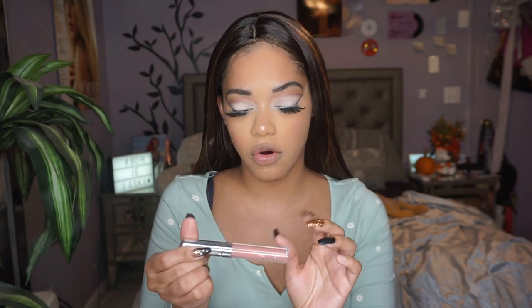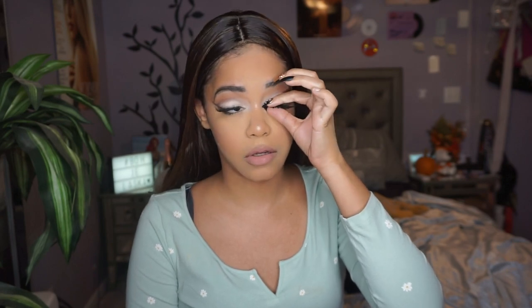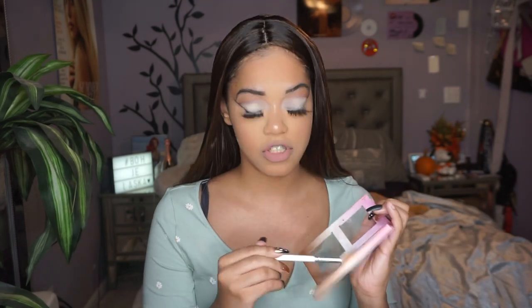In the center I'm gonna go in with ColourPop Ultra Matte Lip in Midi. I was gonna try something lighter but I feel like this mimics it the best. I'm not mad at this with this look! I kind of want to add highlighter to my face, so I'm gonna add the highlight shade from the Beauty Bakery palette onto my skin — just a little bit. I had to, I had to.